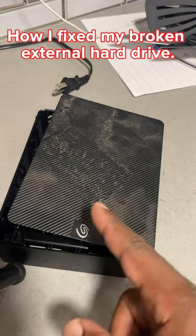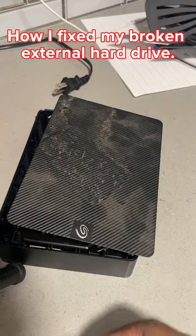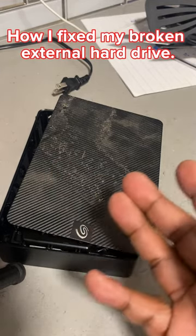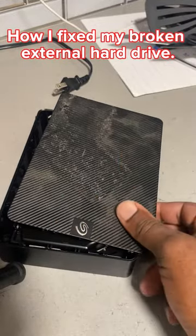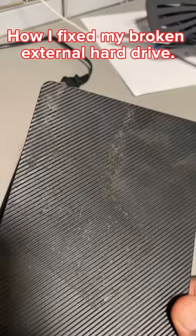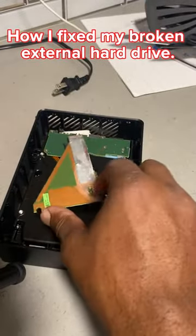All right, so guys, this is my Seagate 12 terabyte hard drive — this thing just died out on me, and rather than get a new one I decided to figure out, or at least dive in, and see what actually happened. This thing sat here for so long I didn't even move it. It's got caked-on dust and whatnot, but that ain't the reason.